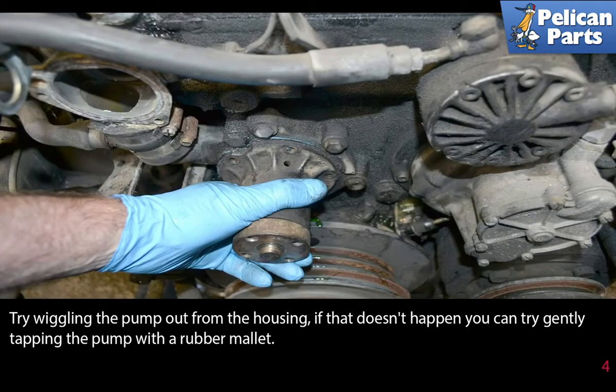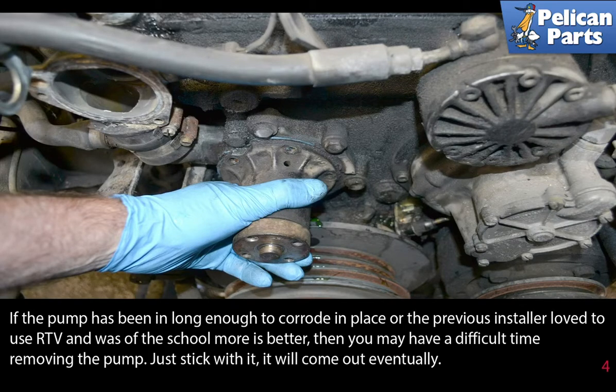Try wiggling the pump out from the housing. If that doesn't work, you can try gently tapping the pump with a rubber mallet. If the pump has been in long enough to corrode in place, or the previous installer loved to use RTV and was of the school that more is better, then you may have a difficult time removing the pump. Just stick with it — it will come out eventually.